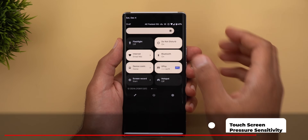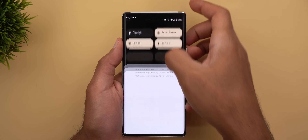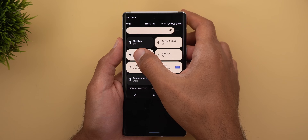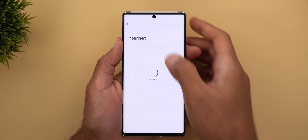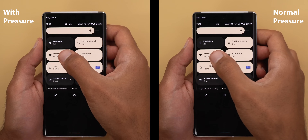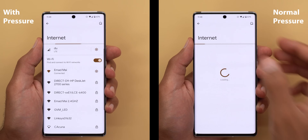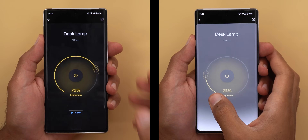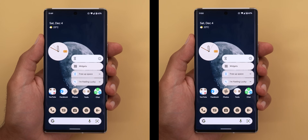Number twelve: my 6 Pro seems to have some sort of touch pressure sensitivity. Usually when I tap and hold on any tile in the Quick Settings area, the phone takes half a second and then opens the relevant settings page. However, when I apply some pressure it instantly opens the page without any delay. That's also the case with device controls and more — you need to try it yourself to better understand what I mean.